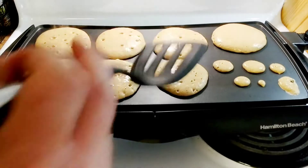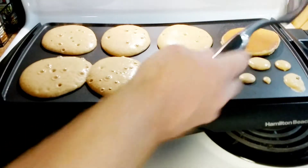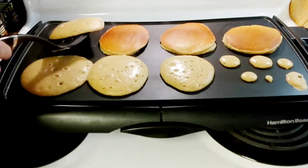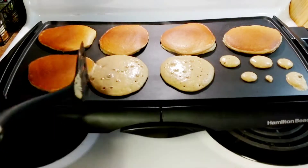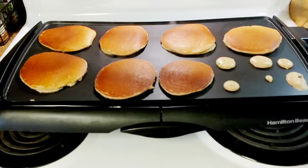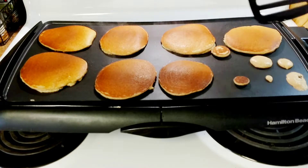Flipping these is a little difficult because it gets runny — let's give it a shot. Oh, got it! It's got a happy face on it.